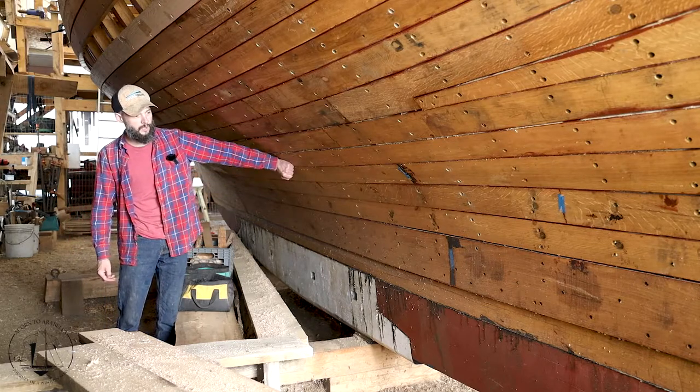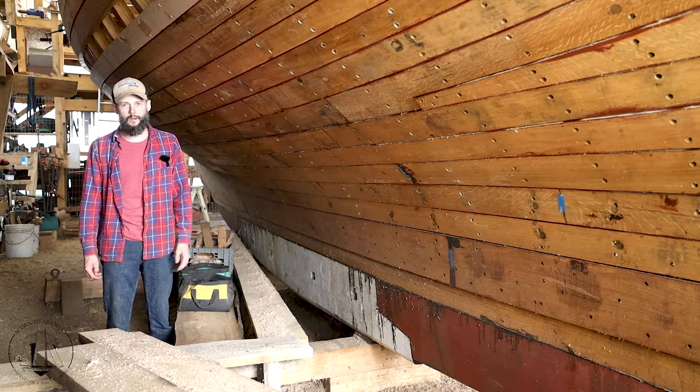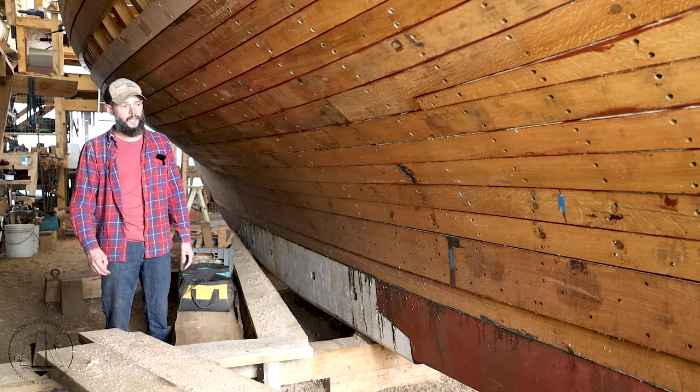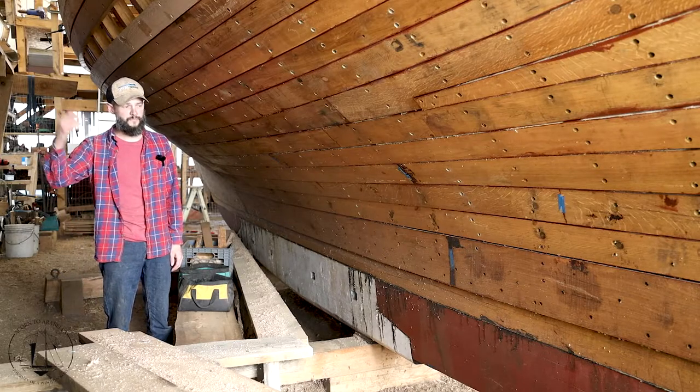Most of the hull is white oak. The whole centerline is white oak, most of the planking is white oak, and all the frames are white oak. The vast majority of that came right here from the family farm, not 500 yards away.